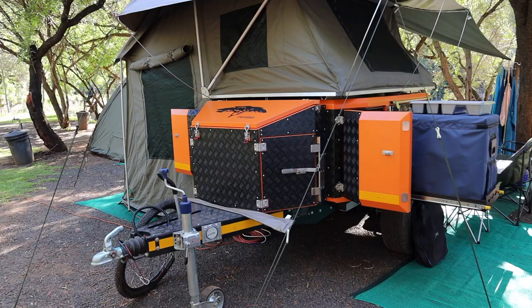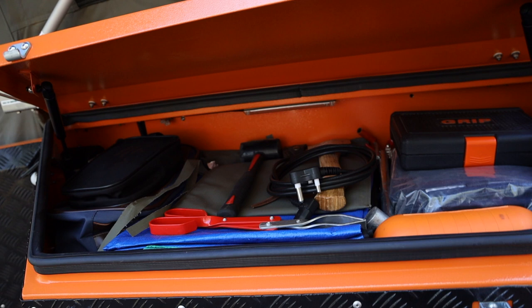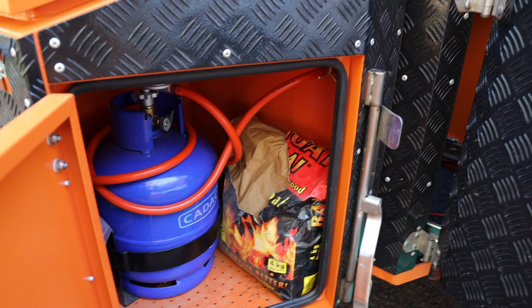We have the nose cone over here which we can keep various tools and tent pegs, hammers, axes, that type of thing in the front there. Also in the nose cone is the gas bottle which is used for the gas cooker.